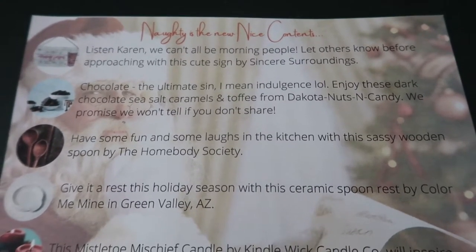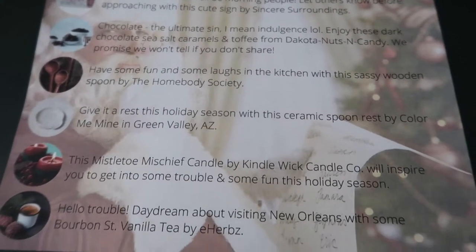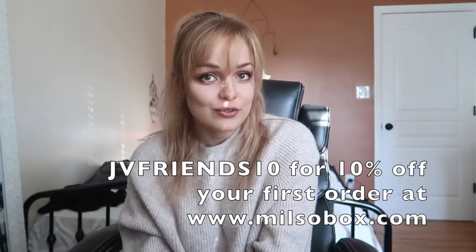I think that was everything in the Naughty is the new nice Milso Box. I hope you guys enjoyed unboxing December's Milso Box with me because I know that I had a great time. If you guys are interested in checking out Milso Box, you can go to milsobox.com and use my coupon code JVFriends10 for 10% off of your very first order. If you haven't gotten a gift for a Milso in your life, or if you wanna give yourself something under the tree, you should check it out and get 10% off. If you enjoyed, make sure you leave it a nice big thumbs up.